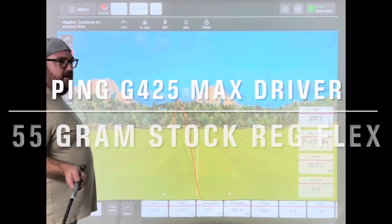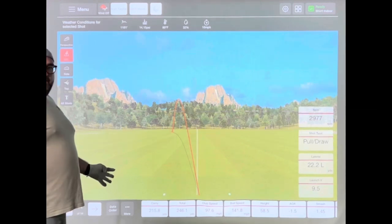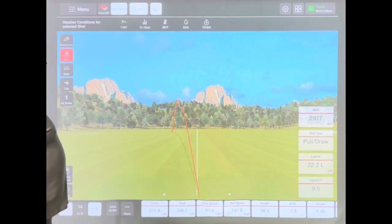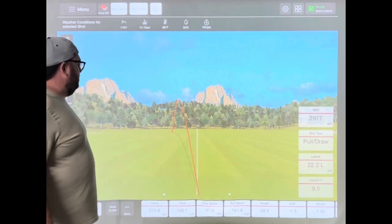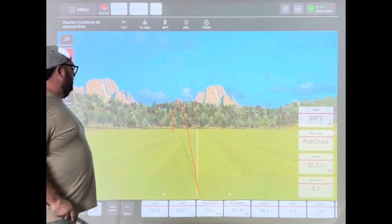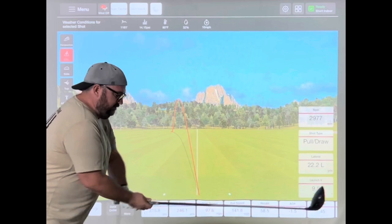I stopped the recording to check something out on the launch monitor, and somehow I forgot to hit record again. So I've hit 14 shots, I've got six left. I'm doing okay with the driver — most of my good shots are going 245, 250-ish. There's one at 246, just a little bit left, 22 yards to the left. So hopefully we can get these last six shots and get something good on film.